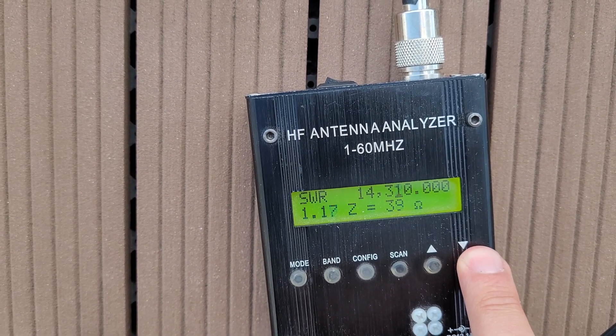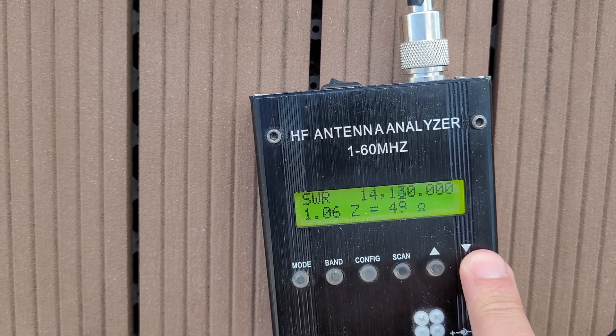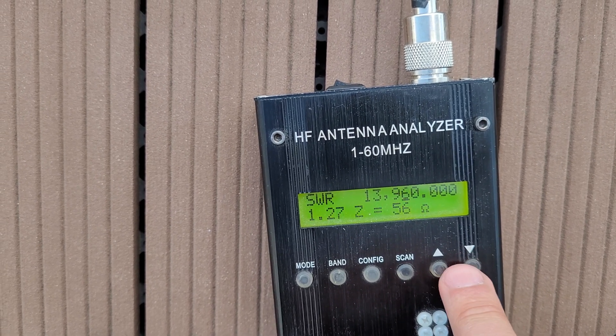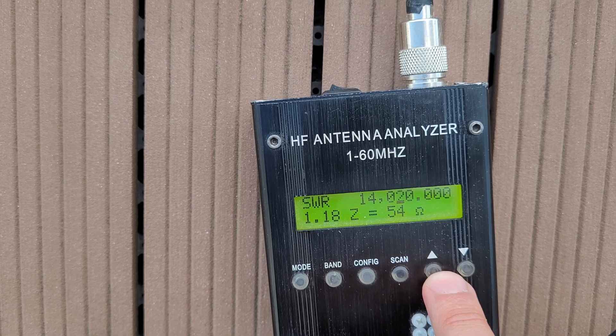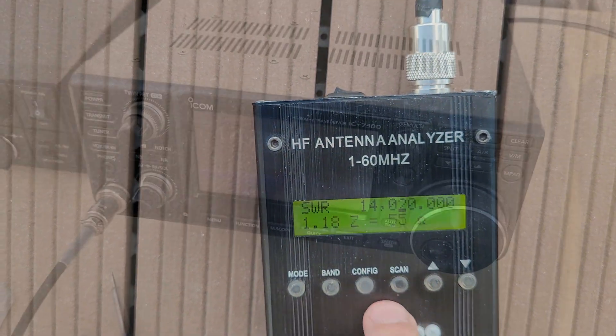In the following are some QSOs with other hams which I have recorded. Many thanks to Roberto, John, Alex, and Marcin. So have fun listening to my QSOs, and do not forget to subscribe to my channel for the next antenna test or whatever comes next. 73, bye bye.